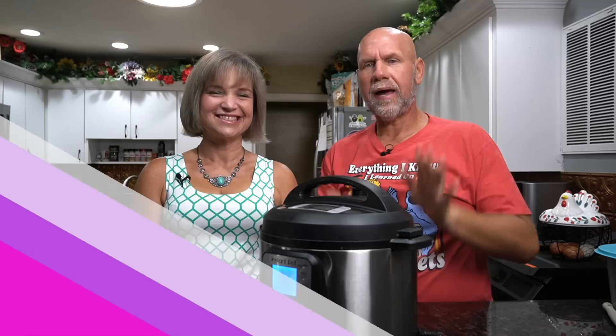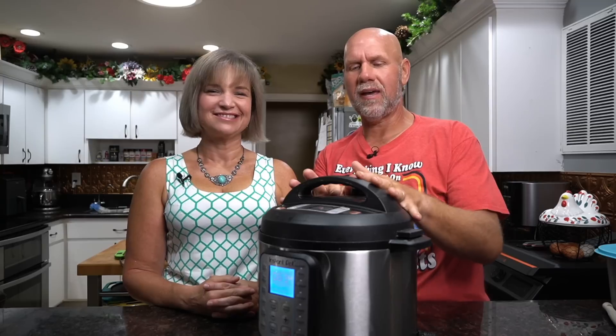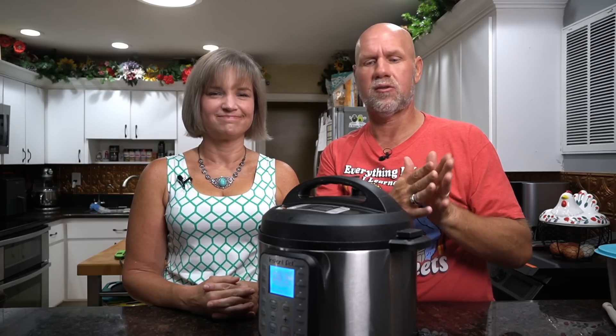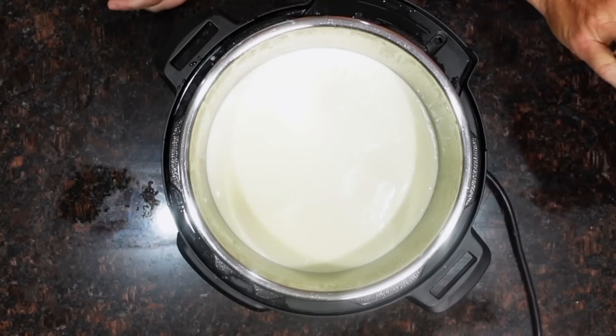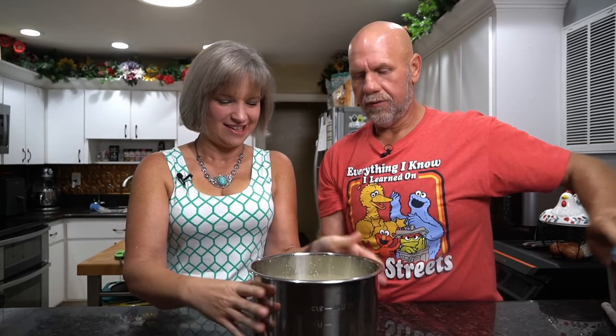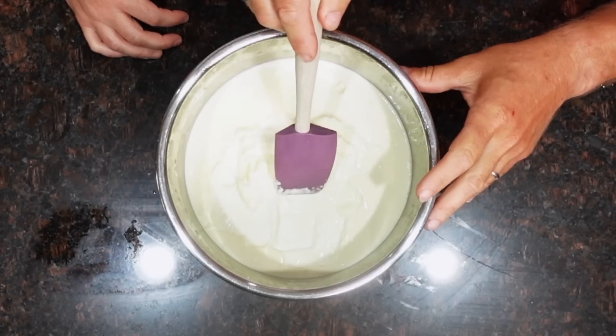We went through the entire 10-hour cycle plus probably about another six hours — good morning! As we said when we started, when it ends if you don't get to it right away, that's okay; the cultures are going to continue to work. Here's our yogurt — it already looks like yogurt. You can see a little bit of liquid whey in there. This would be regular yogurt, but we want super thick yogurt.